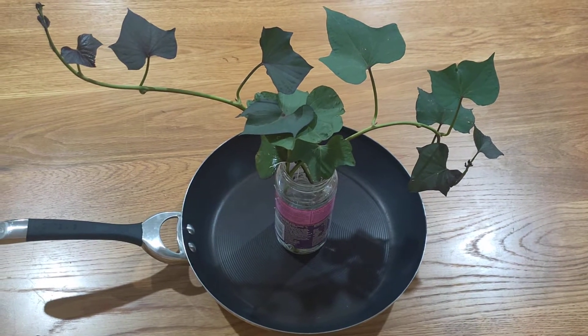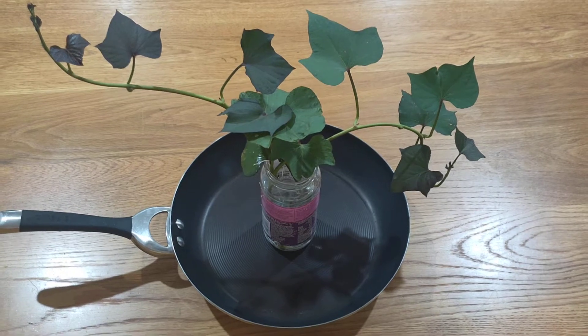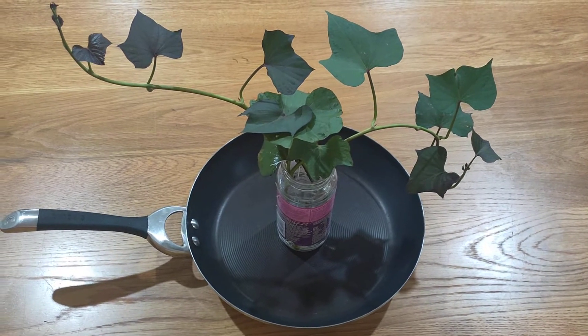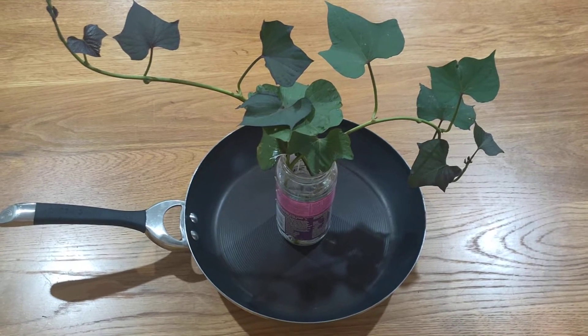In this video, we're going to be doing some experiments with sweet potato slips, which I have here, which have been harvested from a sweet potato plant. Let's go outside and have a look at the plant so you know what I'm talking about.